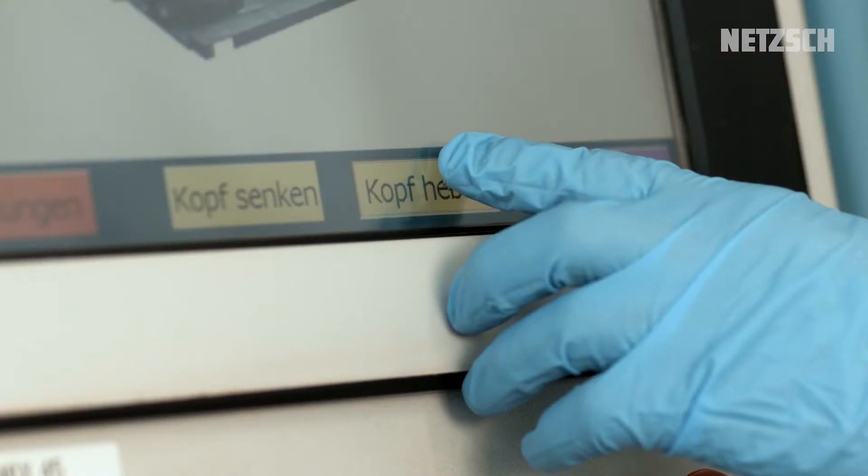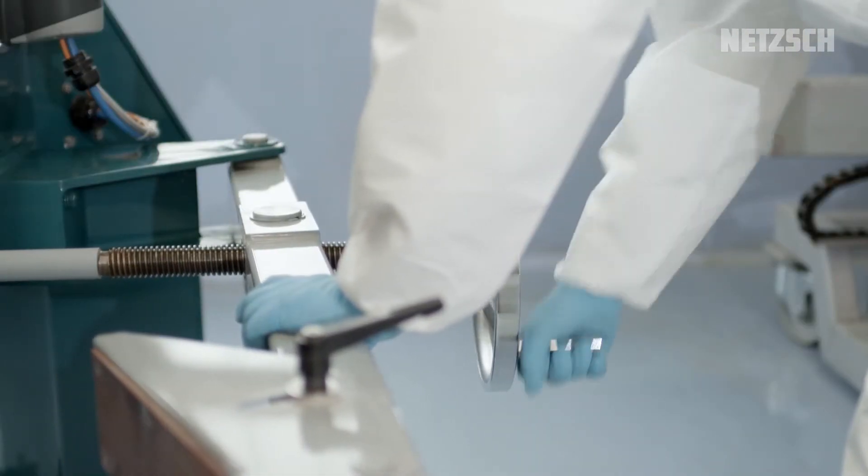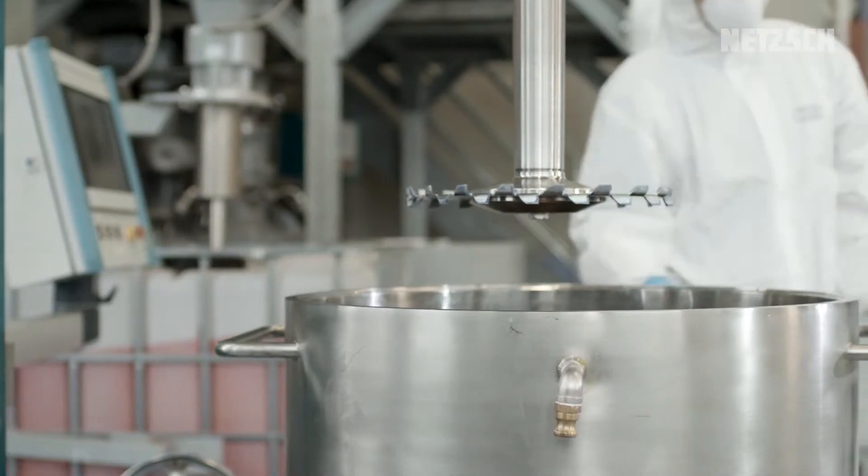The batch size is 200 liters. First of all, we determine the lowest possible liquid feed with our software MasterPro 1.1.